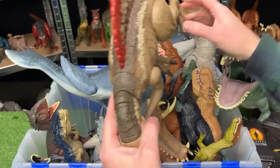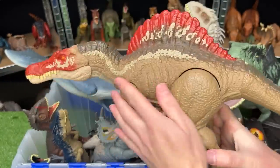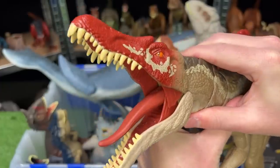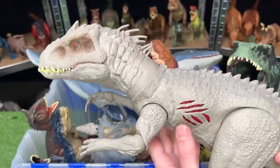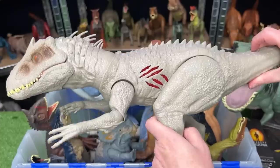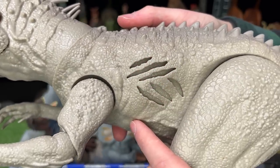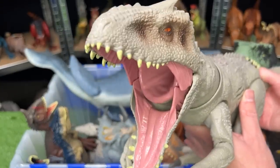The next dinosaur that I think will be in Jurassic World 4 is the Spinosaurus. This is actually the Camp Cretaceous figure, and it is even a little bit larger than the T-Rex figure. Also, I really hope that they bring back the Indominus Rex. This new dinosaur was made known from the first Jurassic World movie, and this figure is actually the Battle Damage Edition — with this button you can actually hide the battle damage on the side, and there's a button on its tail for the roaring action.